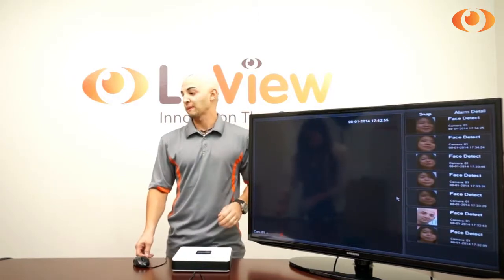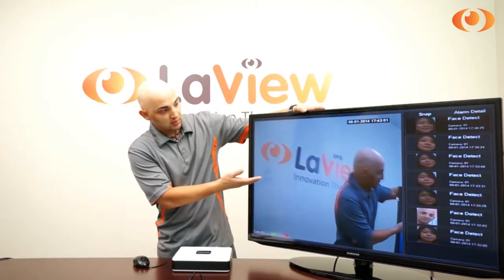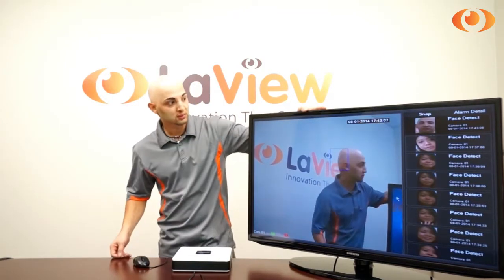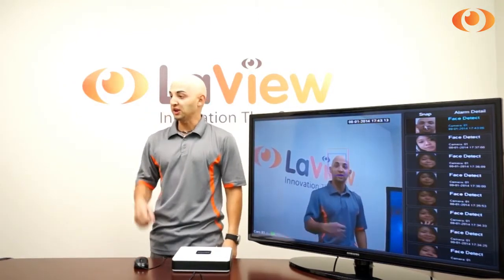Can you please come to the camera? As you see here, the video is on the screen. If I turn this way, it will detect my face. You saw it already over here on the top, and the square is trying to detect my face.